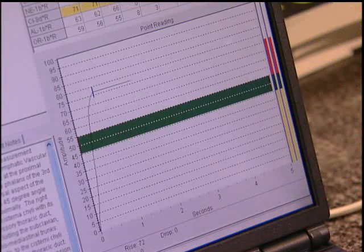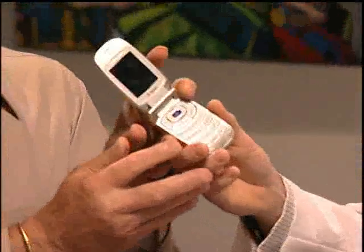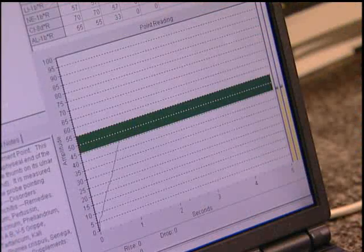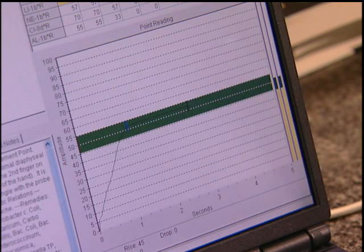Without the BioPro cell chip, I could see an immediate decrease in energy — signs of stress on the meridians that were being addressed. And then once the BioPro cell chip was placed onto the phone, there was an immediate improvement in all of those meridians, bringing them closer to a balanced state.